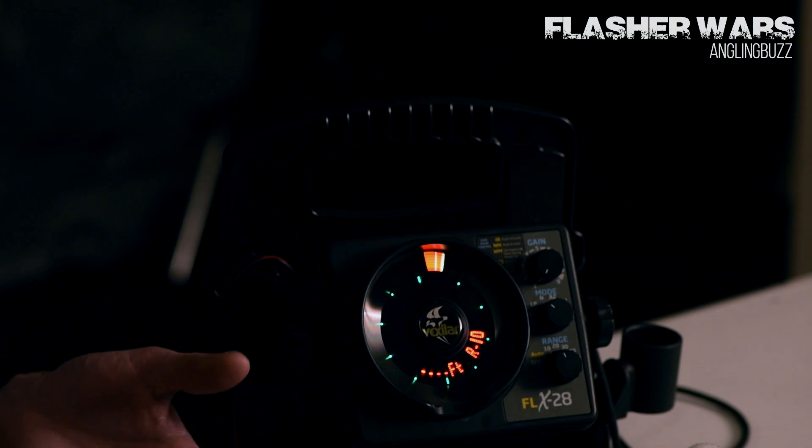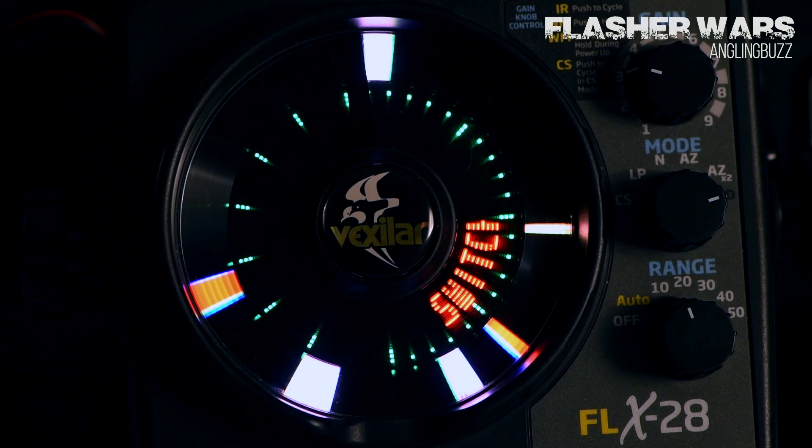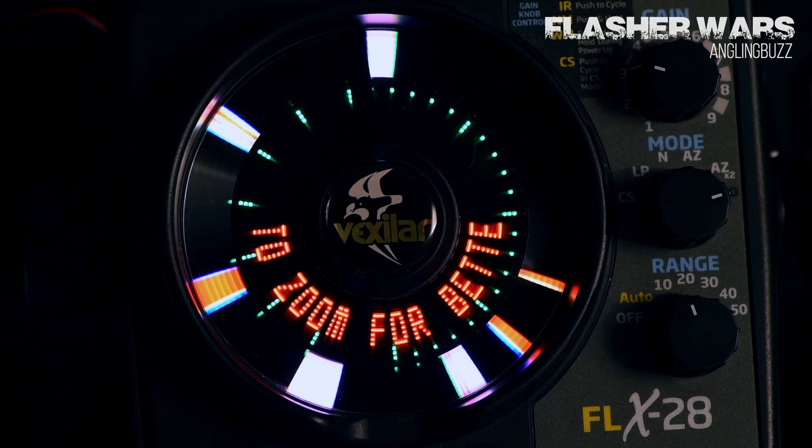Vexstar made it so it can be rather simple for you. A lot of times when you go to a lake and you have to figure out what depth range to be in, they've added an automatic feature on this unit. Basically, just by turning it on to auto, as soon as you put the transducer into the hole, it will automatically range for you and then display the depth right there in the front of the screen, which is an awesome feature. It makes it very simple to use.